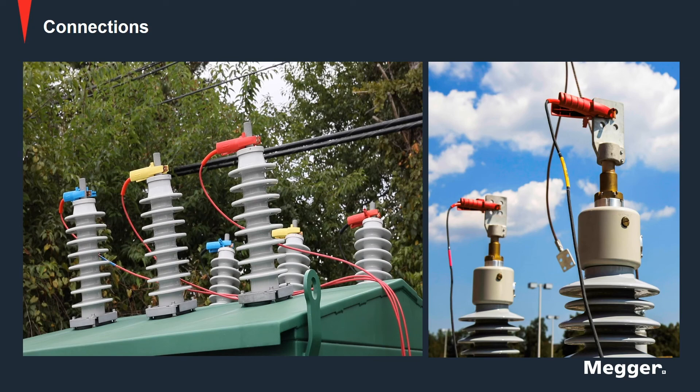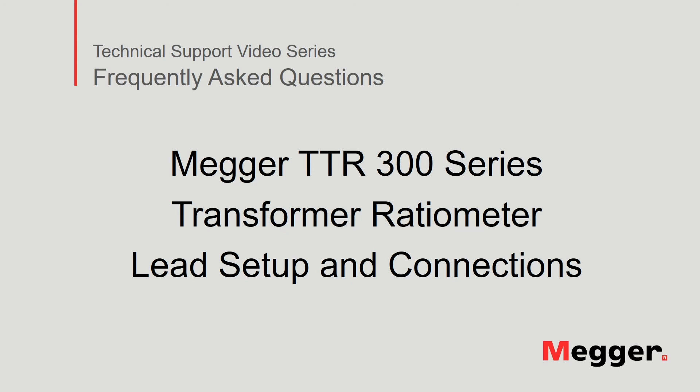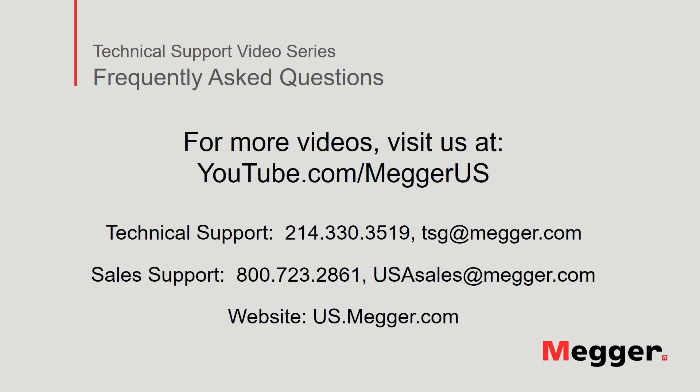The Kelvin clamps are connected to the transformer, at which point testing can begin. This concludes lead setup and connections to the Megger TTR300 series transformer ratio meter. Visit the Megger YouTube channel for more videos including technical webinars, product overviews, and other how-to presentations similar to this one.